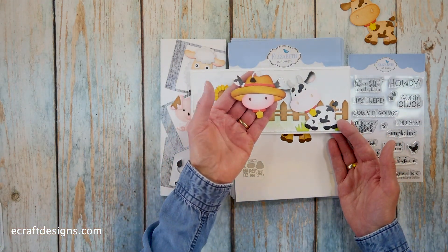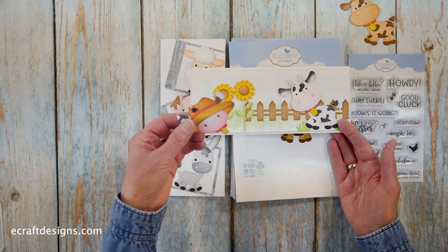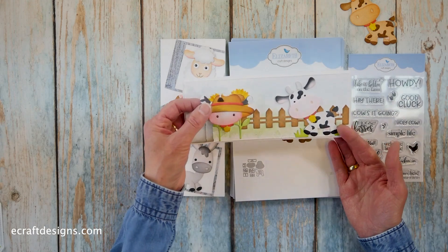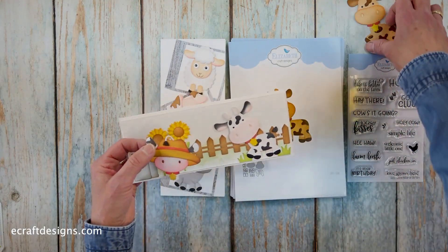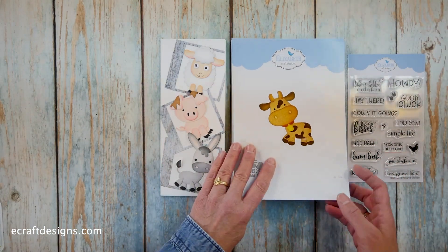And Anita made a fun one again, actually with the farmer's heads — just to show you how much fun it is to combine. Fantastic little cow. It just makes me happy. It's such a fun collection.